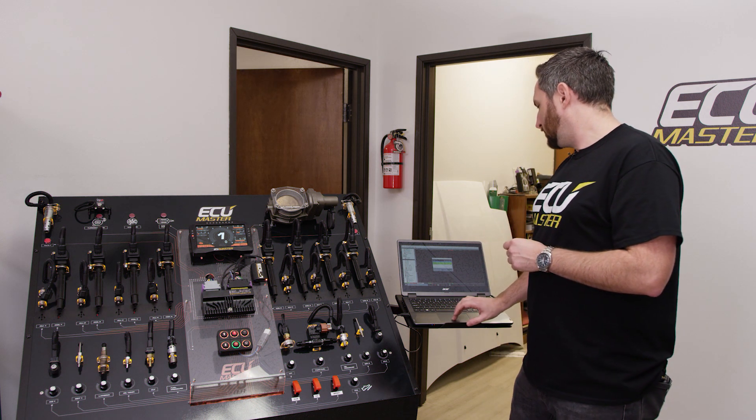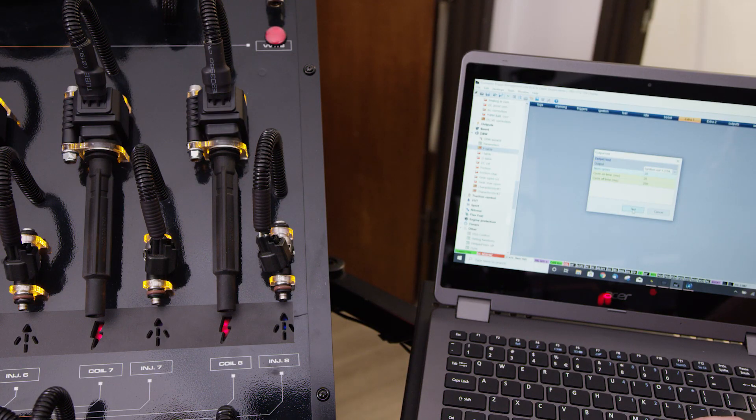I'm going to use 20 milliseconds again just so you guys can see it on film. Test — and we have spark. So everything matches up as we thought it would.